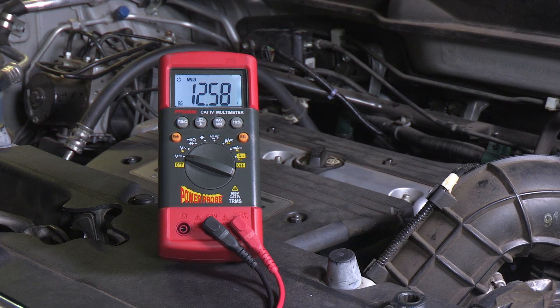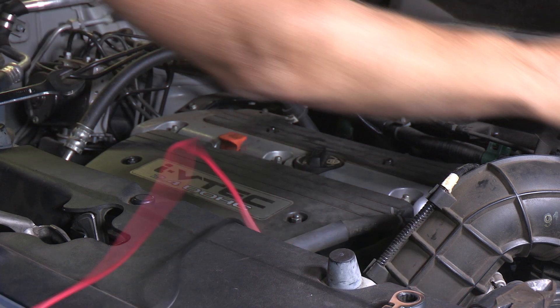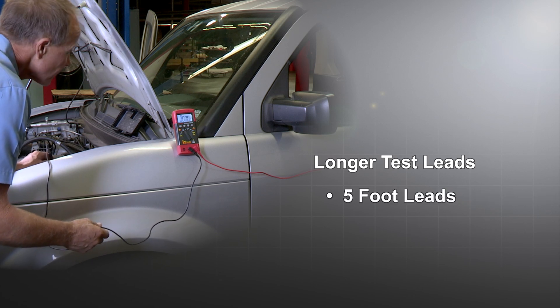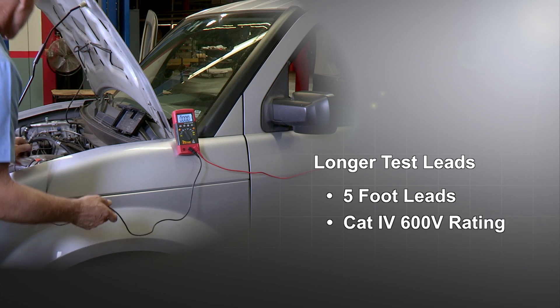You asked for a meter built to withstand the shop environment, so it has a tough reinforced housing with a rubberized outer shell. You asked for longer test leads, so the probes have extra long 5-foot leads for extended reach and are also Cat4 600 volt rated.